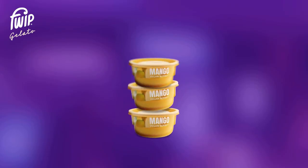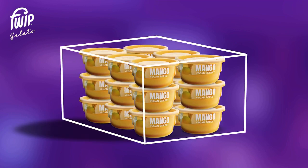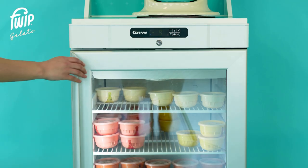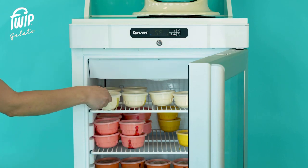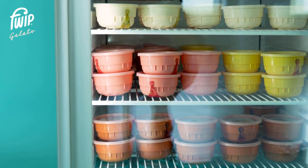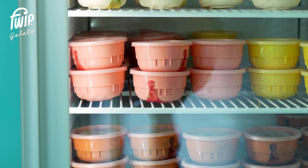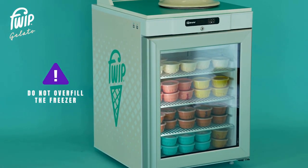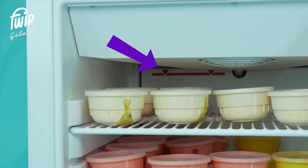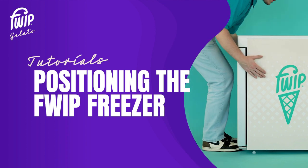Pods are delivered in cases of 18 units. These boxes are roughly the size of a shoe box and therefore take up minimal space in your frozen storage area. We recommend stocking your freezer with one case of each flavor — that's six cases of product and 108 pods in total. The maximum capacity of the freezer is seven cases of product, which is 126 pods. Do not overload the freezer as this will restrict airflow inside the unit and may compromise the product. The maximum fill line is visible at the top of the freezer.